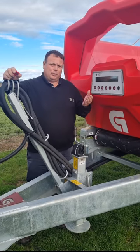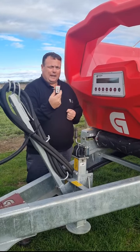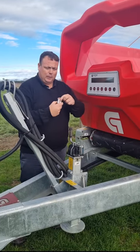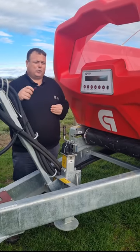Once you're in the cab and you put your hydraulics in gear, all you have to worry about is this — it just turns your belt on and off. As soon as you pull out and start spreading, your belt starts. If you want to stop your belt, you push the red button; if you want to start it again, you push the green button. The spinners go all the time.